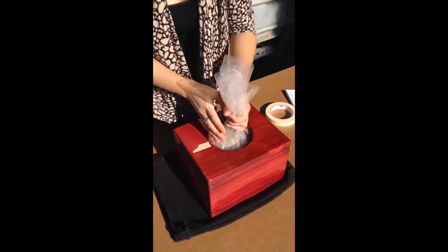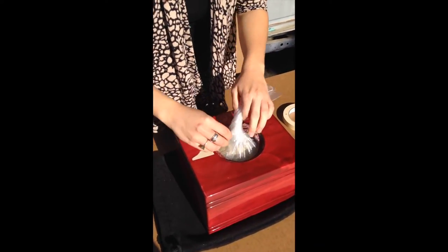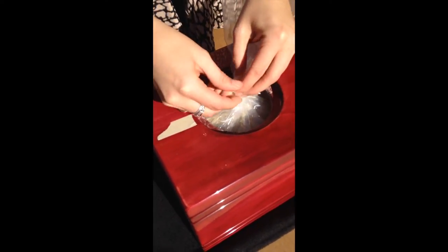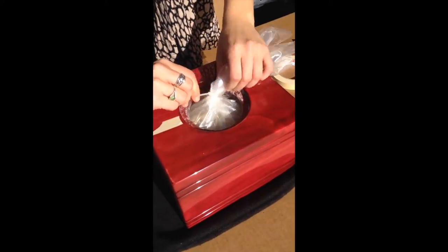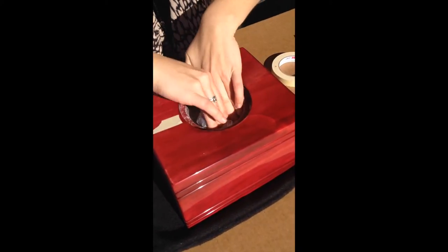Then you're going to twist the bag around and secure it with the twist tie that's provided. Twist the rest of the bag nice and tight and just tuck it right underneath the lid there.